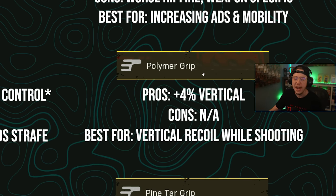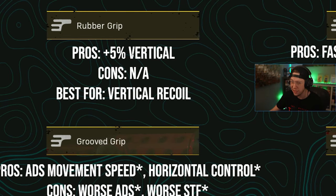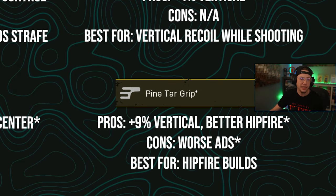Polymer was a super popular grip for a while, but after all the changes it's undergone, it only gives you a four percent vertical control increase with no cons. The issue is it's a sustained fire grip — that vertical control only kicks in after a certain number of shots depending on the weapon. So if you're going to use polymer, you might as well just use Rubber instead, which does the same thing but more of it, and it's constant rather than only activating during continuous fire. Polymer is now kind of useless in a lot of ways.